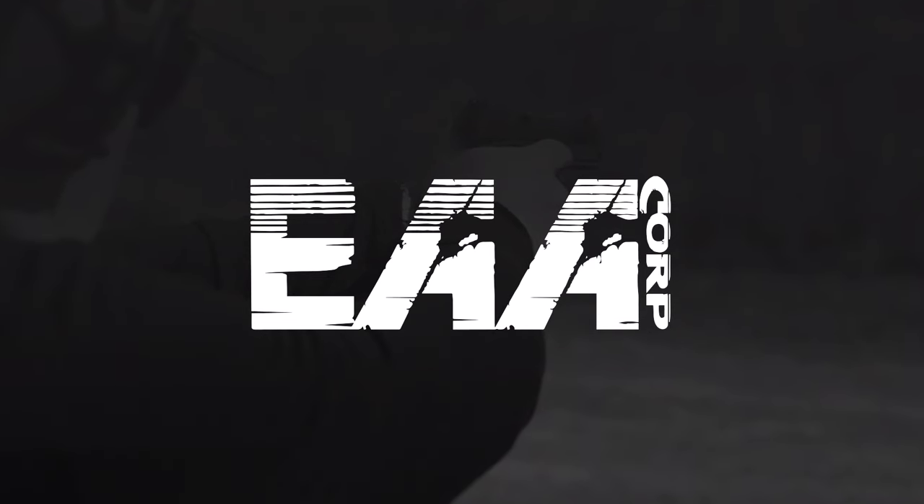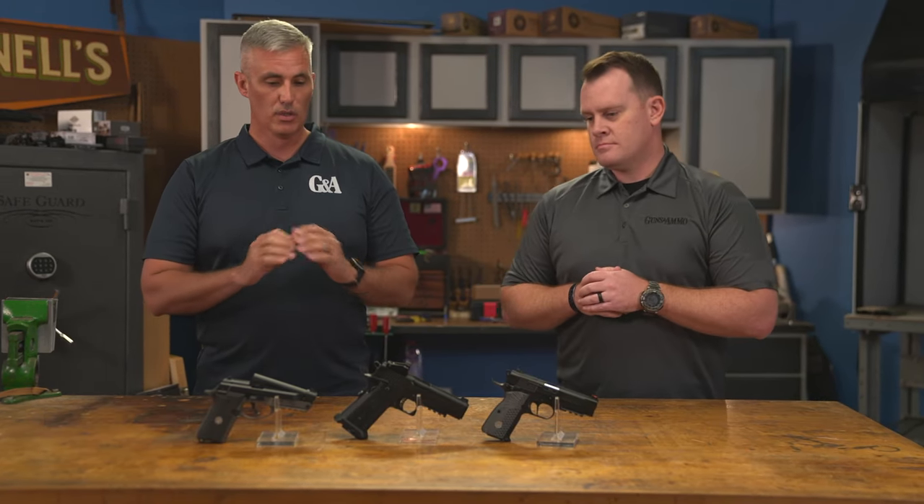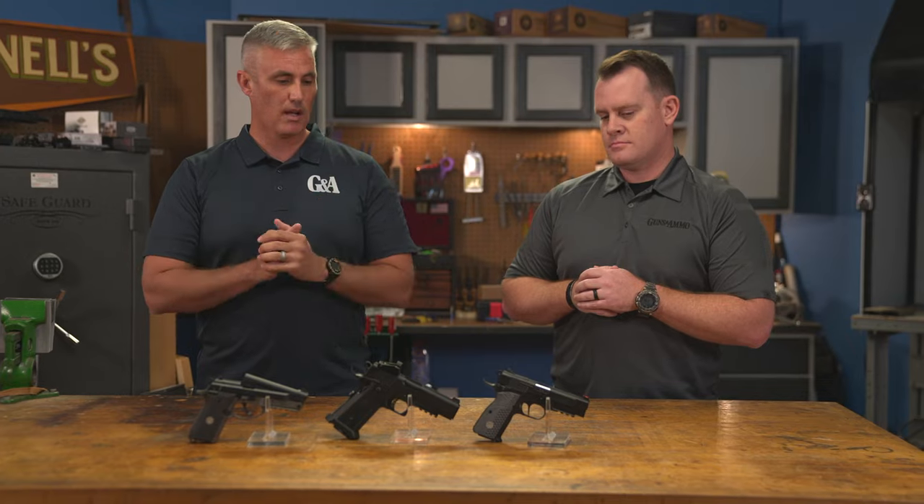European American Armory in Florida travels the world looking for the best values in firearms, and we've got some outstanding examples of what they have today from Gerson in Turkey. These are three pistols that are really cool, great price on them.